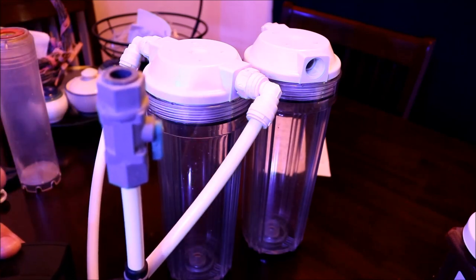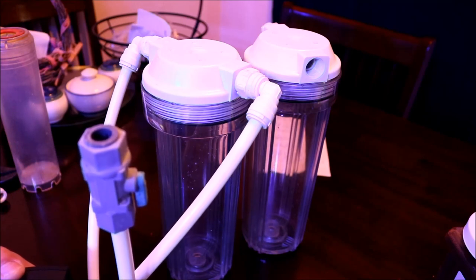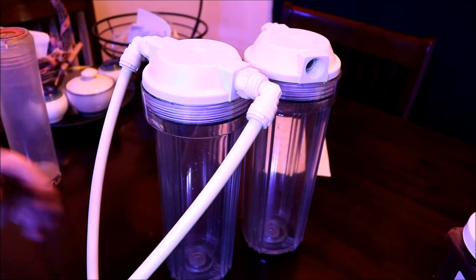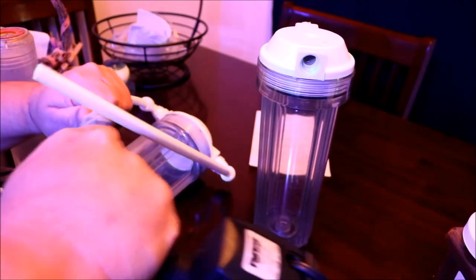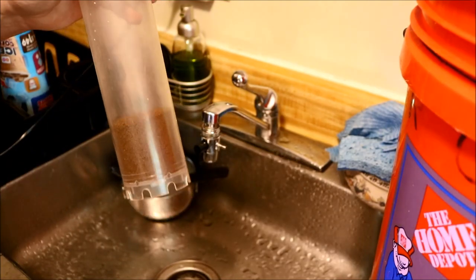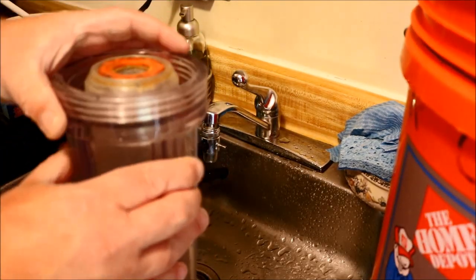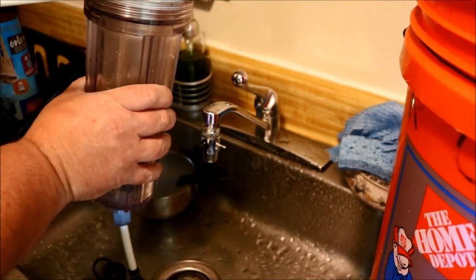I could have put the GFO in a bag in the sump, but I never liked doing that because there's no guarantee of how much water is coming into contact with the bag, and it may take days for the total water volume of your system to come in contact with the media. Choosing a reactor was always the way to go for me — this way I'm guaranteed that several times a day the total water volume in my tank is coming in contact with the media. When you first start using GFO, even though I have history with it, since it's the first time running on this system I chose to use half of the recommended dosage. For my total water volume that came out to about three quarters of a cup of GFO in the reactor.